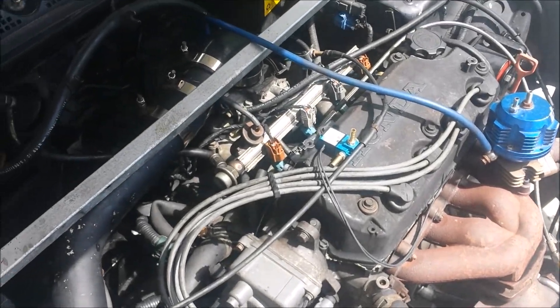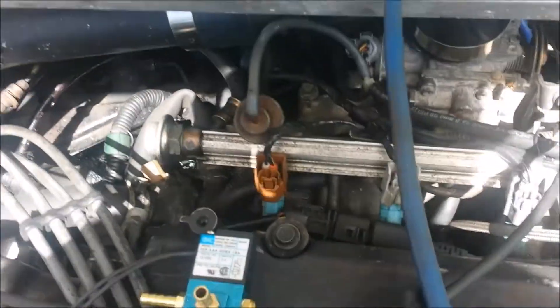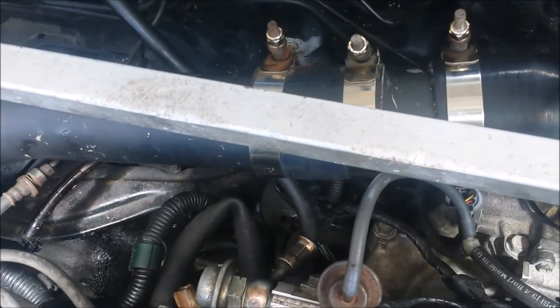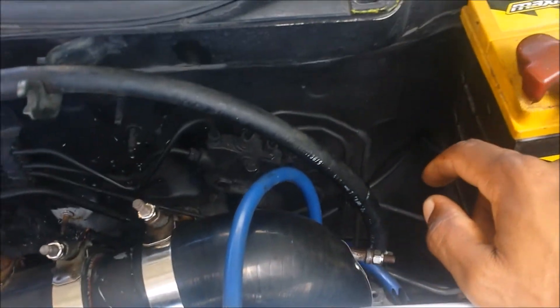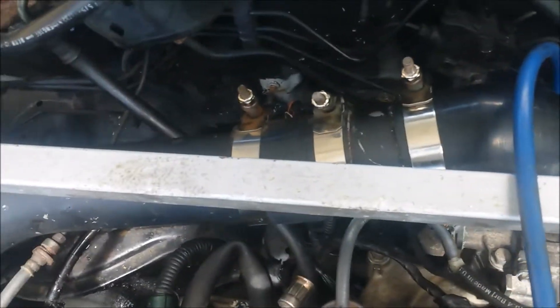Somewhere along this line you're going to cut it and fit the solenoid in between. I'm going to zip-tie strap it here for now on this brake booster line.